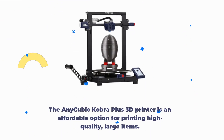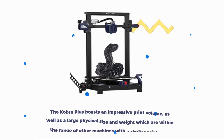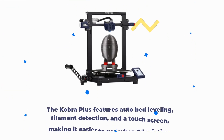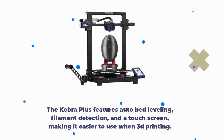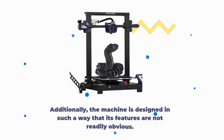The Anycubic Cobra Plus 3D printer is an affordable option for printing high-quality large items. It boasts an impressive print volume, as well as a large physical size and weight within the range of other machines with a similar print area. The Cobra Plus features auto bed leveling, filament detection, and a touchscreen, making it easier to use when 3D printing. Additionally, the machine is designed in such a way that its features are not readily obvious.